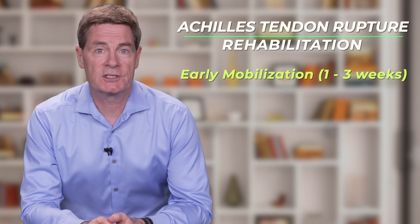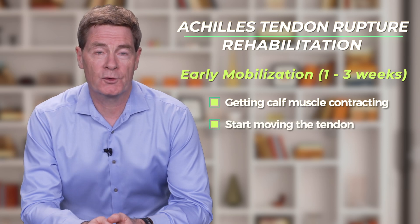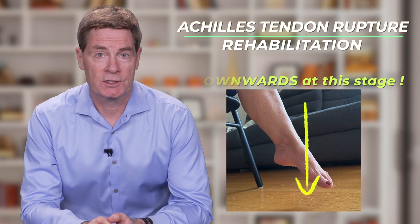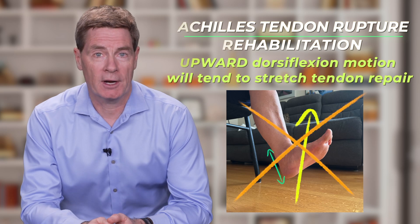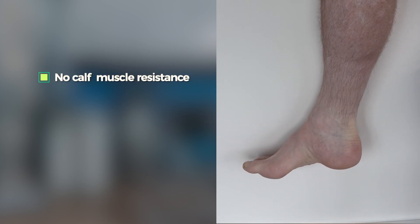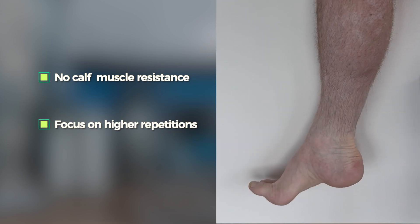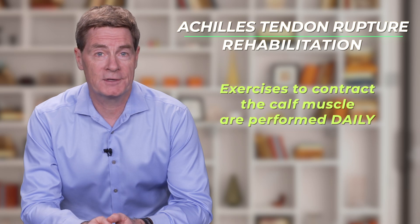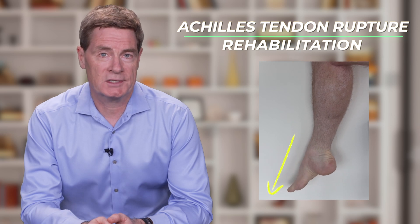After a couple of weeks, the focus is on getting the calf muscles contracting and on getting some basic movement through the tendon. All of the foot movements at this stage are downwards, as upward ankle dorsiflexion motion will tend to stretch out the tendon repair. One of the secrets is to ensure that there is no resistance to the calf muscle contractions and instead focus on higher repetition. Exercises to contract the calf muscle and move the tendon are performed daily, and these exercises often include repetitively pointing the toes downward.